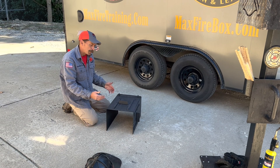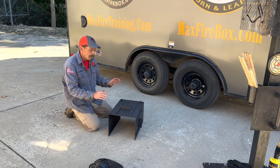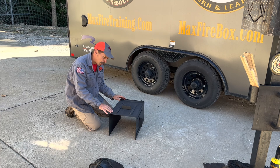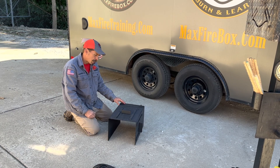Hey folks, Sean here. Wanted to review with you the attachment for the Max Firebox Phase 1. For those of you that own the Max Firebox Phase 1, this is an attachment that we can send you that fits onto it. For those of you that are researching the Max Firebox, this is an option that you have whenever you purchase the Max Firebox Phase 1.